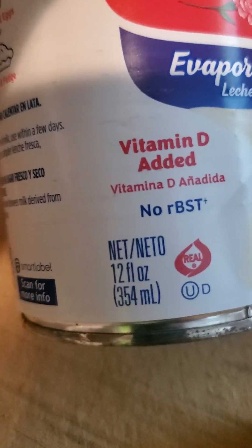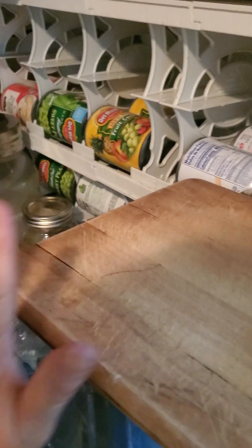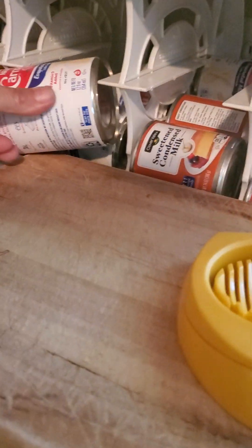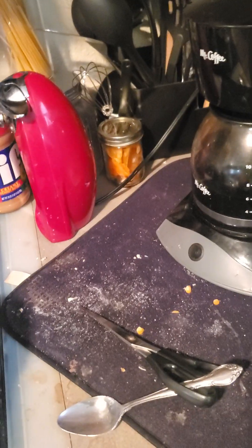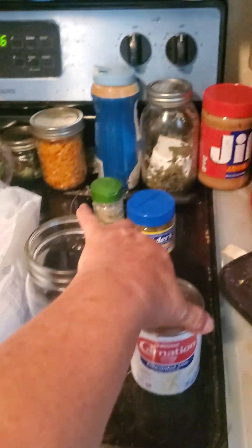This is the Carnation milk I use — it's 12 fluid ounces. One can per quart of potato soup mix. What I like to do — you can see I keep it in my rotation stock — I take my canning jar and the canned milk and set them together on the shelf. That way, when I go to grab it, I'm just grabbing the jar and the milk together and that's a complete meal.